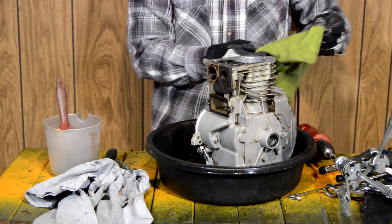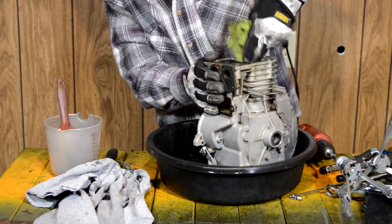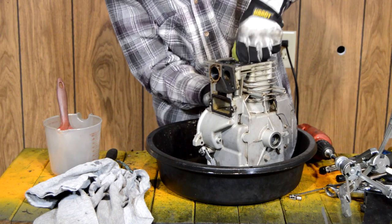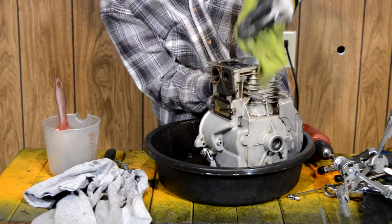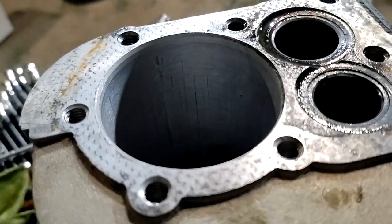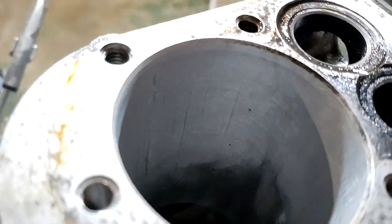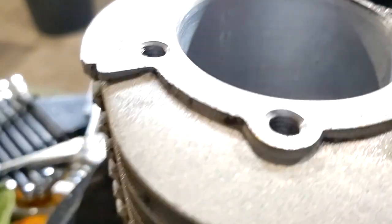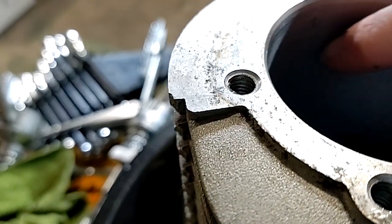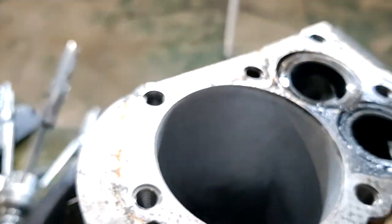Now I can wipe out all that oil and I'm going to go through the whole thing with degreaser again to get as much of the aluminum dust out as possible — we want that super clean. Here's another close-up: it's not great, we still have a lot of scoring, but for the most part it's better. I can't catch a nail on it so it looks worse than it is. This is doable now and should really burn a lot less oil.